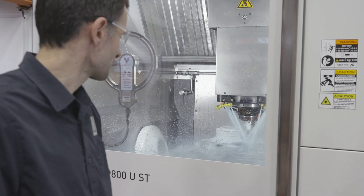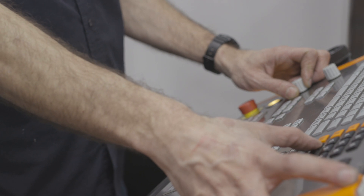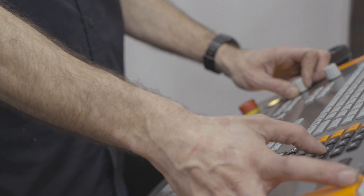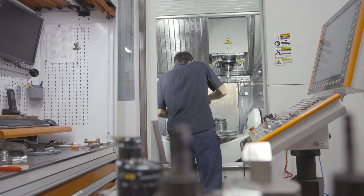What we were looking for in the machine was the best accuracy possible and also a small footprint for our shop, because we didn't want to spend more on the building than on the machine to get more performance. With the MIL-P800UST, we can do the turning, but we can also do the full 5-axis machining.